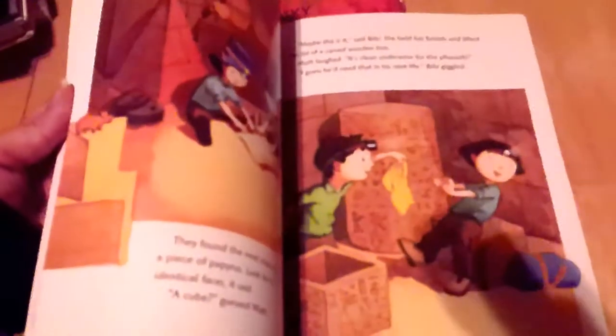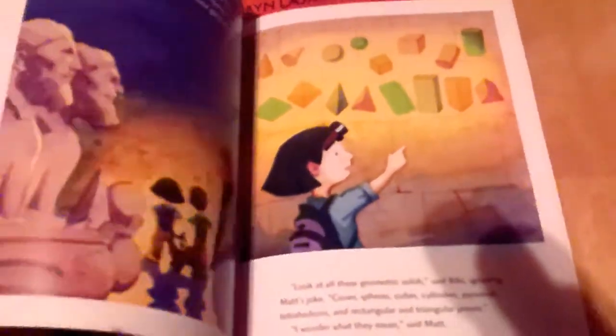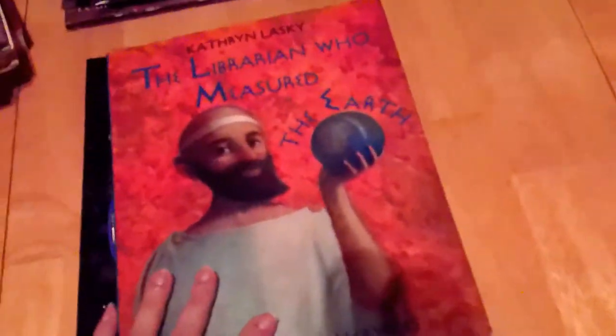Next I have Mummy Math: An Adventure in Geometry. This ties in geometric shapes with our ancient history unit. It helps children identify and name solids they read about in the story, and it includes a teacher's note with different activities — collecting and sorting real solids, building models, making diagrams. The characters have to escape and find different shapes as clues. It's a cute way to tie math and history together.